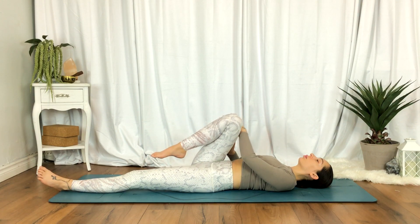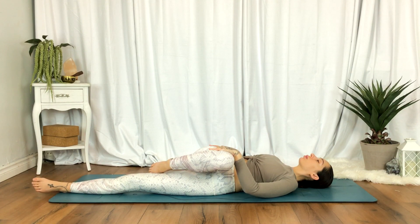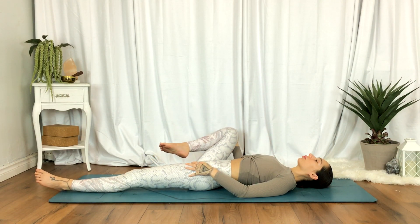As you exhale, begin to cross the right knee over towards your left. Then inhale, draw it open towards your right, using your hand as support and a guide if you need.